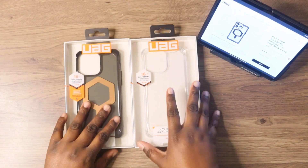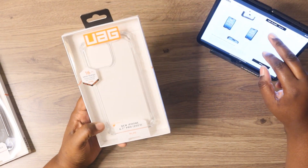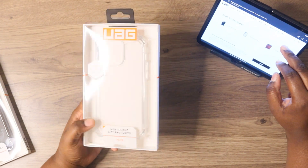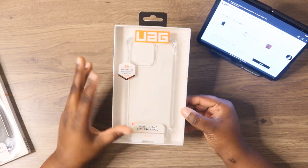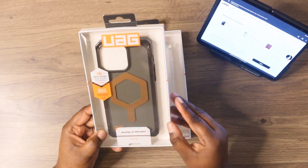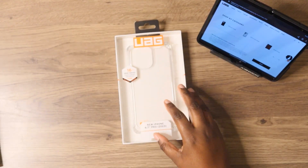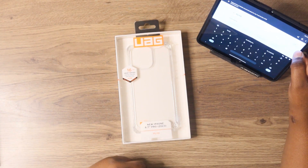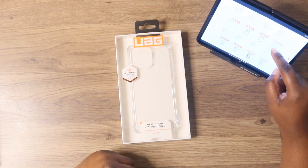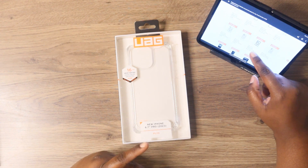First we have the Plyo series case. This is the regular one. Let's go back — this is the regular version right here, as you can see. It's clear. Then we also have the Plyo series with MagSafe. This is like a smoked color. Pretty much first, let's unbox this one. So you get it with MagSafe or without MagSafe.